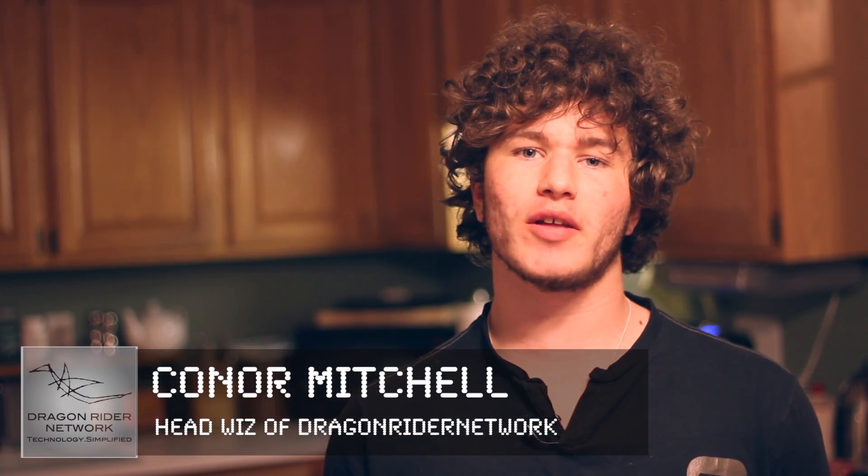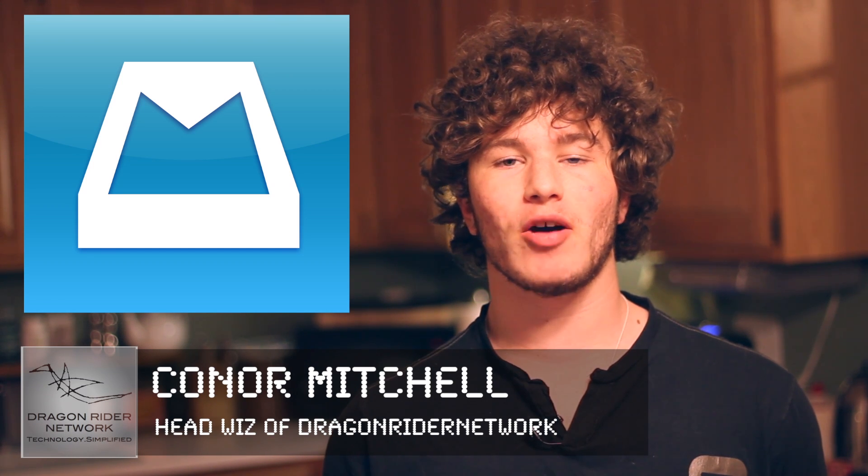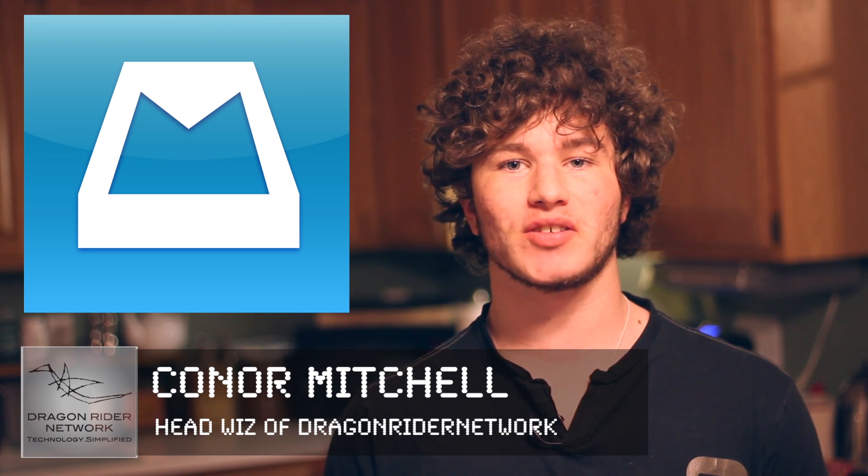Hey guys, what's up? It's Connor Mitchell, head whiz of Dragonrider Network, and today we're doing a review on Mailbox. This is the brand new Mailbox app that came out for iOS only about a week ago, and I was one of the fortunate few who didn't have to wait a week to get it. There has been a lot of talk about this app, but now let's finally get into it.